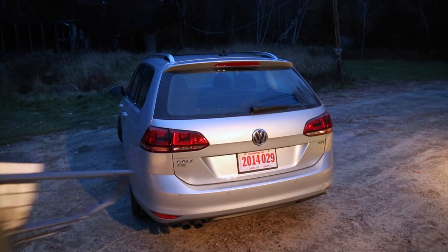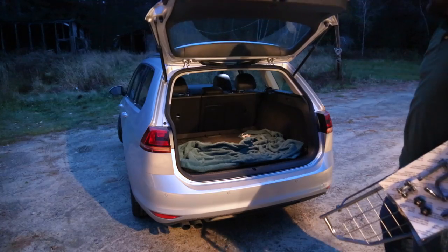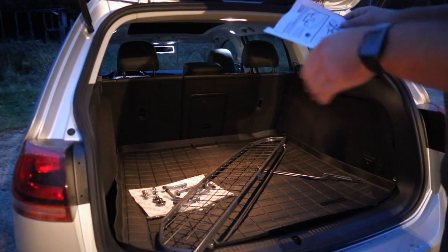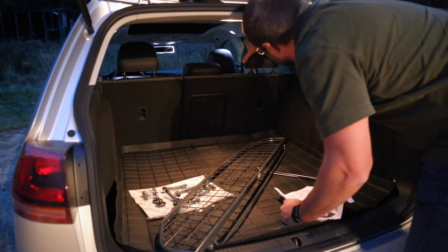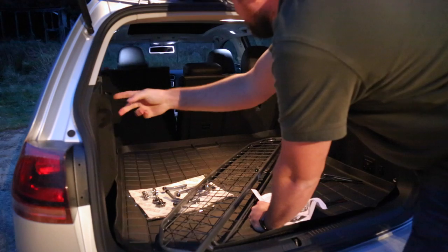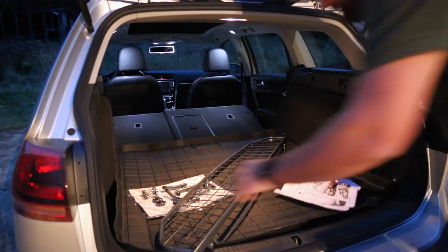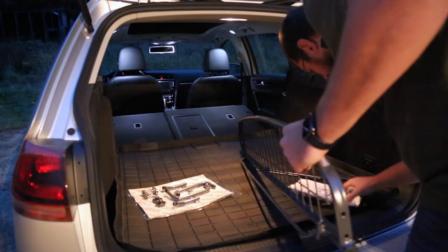Here we are in the car. Let's open this up. Looking at the instructions, we have to lower the headrests and bring the seats forward. The Sport Wagon has these nice poles so we're going to fold those right forward. Then we assembled that piece first.